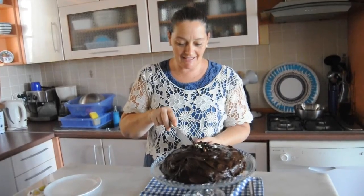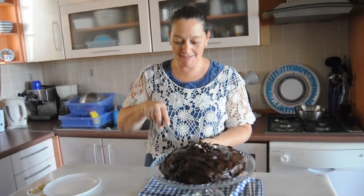I'm going to cut into the cake and put a little piece on the plate.